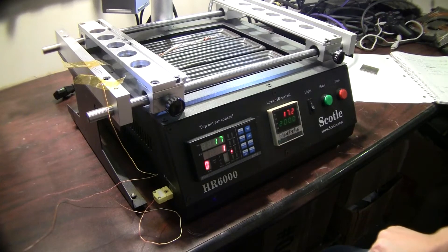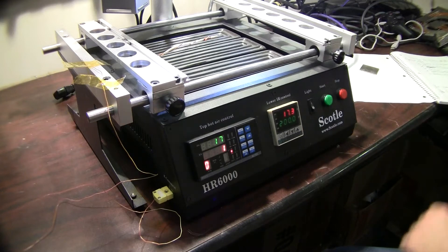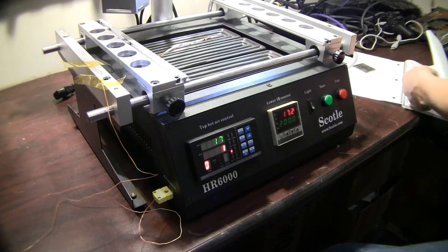Welcome to Spitfire Mods. This is our programming your rework station video, and what we're going to cover is rework stations and putting in the program of your rework station for your profile.